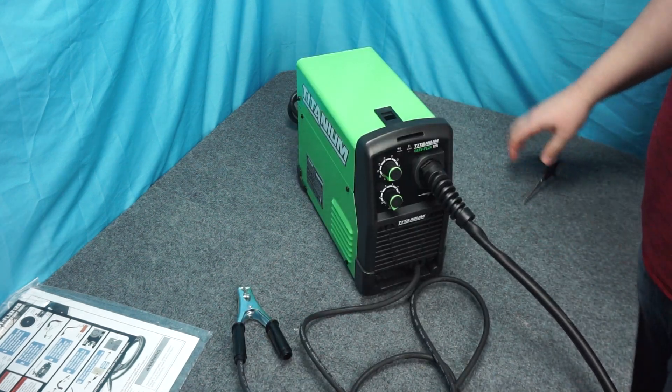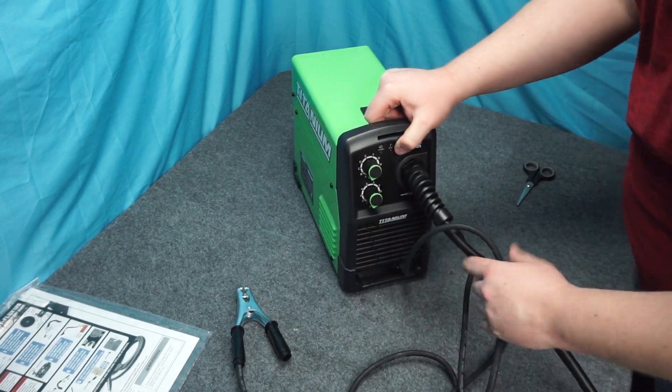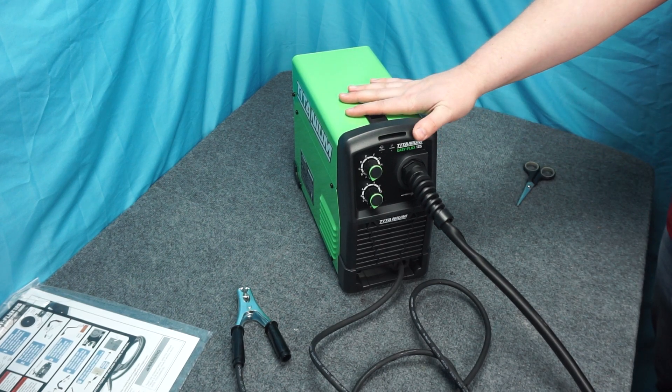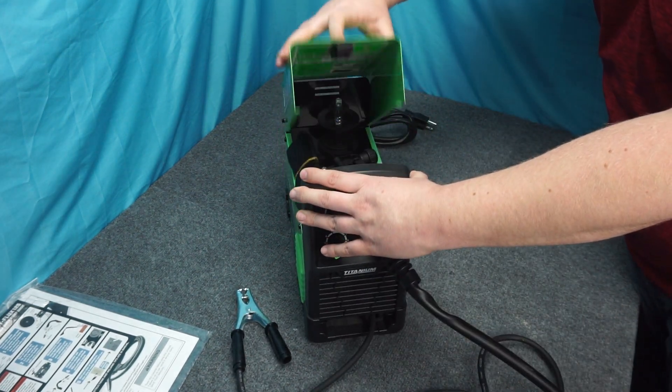This is the upgrade you get over the cheapest one - this has adjustable wire speed and power up to 125 amps. I want to clarify that the duty cycle is 30% at 90 amps, not 125 - I had said 125 before but that was wrong. So that's three minutes of welding and seven minutes of break.